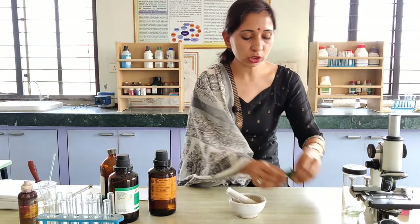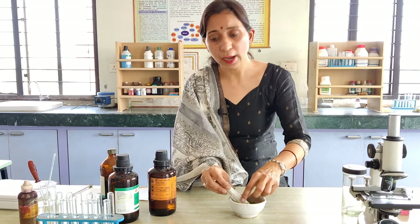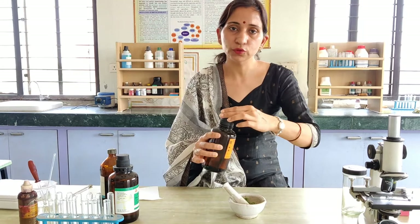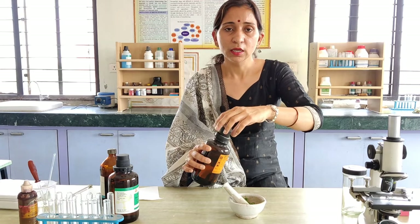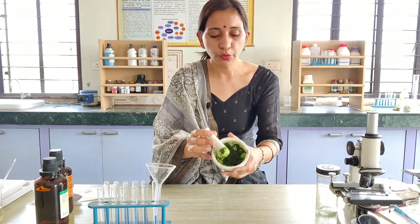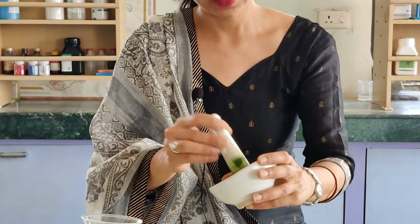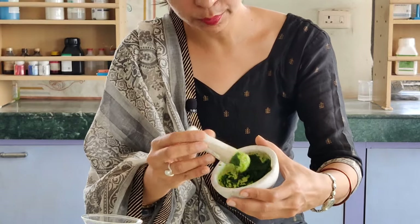We have to grind these spinach leaves in the mortar and pestle. We have to put the acetone solution and grind these leaves with acetone. Grind these leaves and make a slurry.